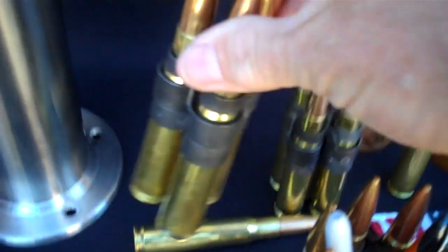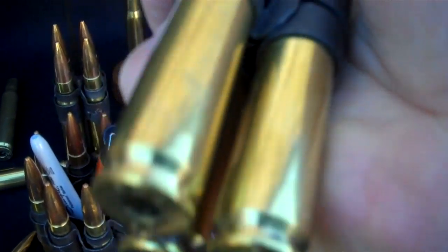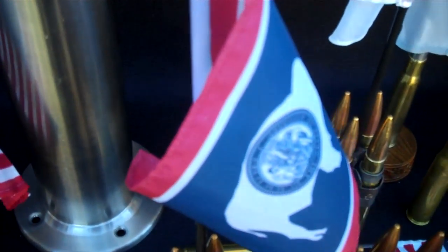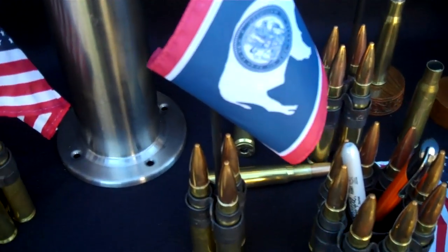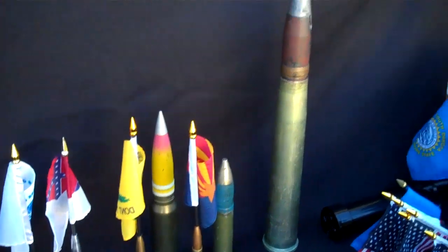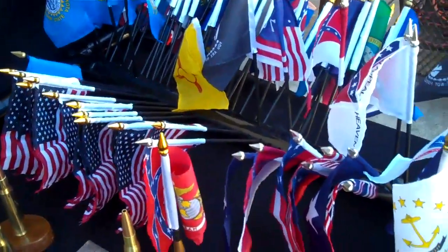Desk displays — three BMG 50 cals, flag holder. Visit the website 50cal.us to purchase these products. Free shipping in the USA.